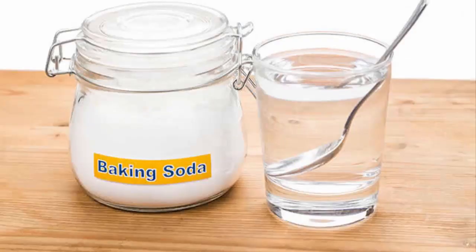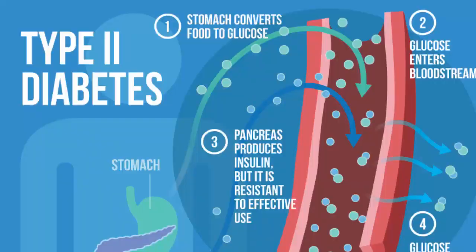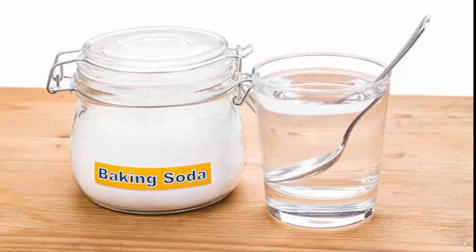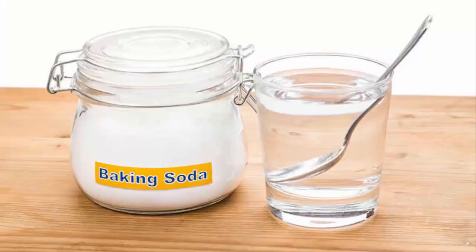Your existing sports drink may be doing more harm than good — continuous use of those drinks may even lead to type 2 diabetes. Switching to baking soda can be a good option. Baking soda can easily replace your sugary sports drink and it can even improve your exercise performance. This baking soda sports drink will be even more helpful if you do high intensity workouts.